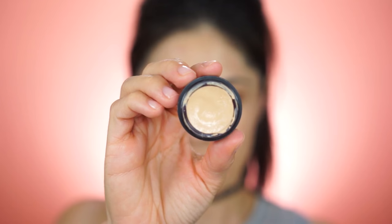For foundation, I'm using my Laura Mercier Candlelight foundation. I don't know why it took me so long to use this foundation — I absolutely love it. It has such a nice clean finish, light to medium coverage, really seamless, and it just looks so beautiful on the skin. This is the after — just look at it, so nice.